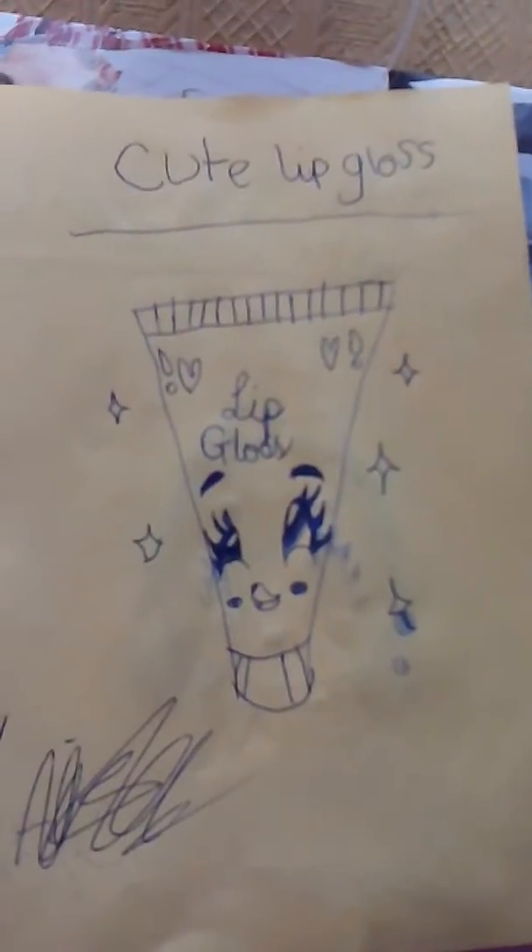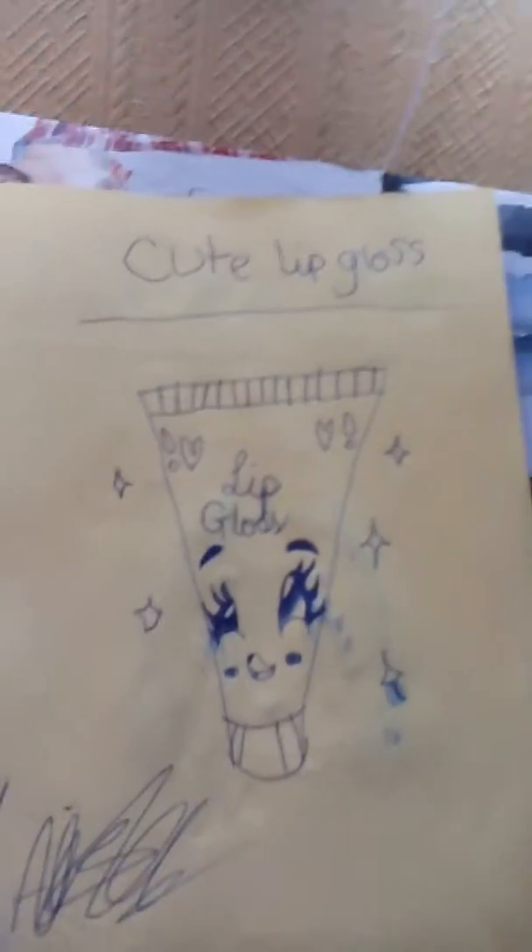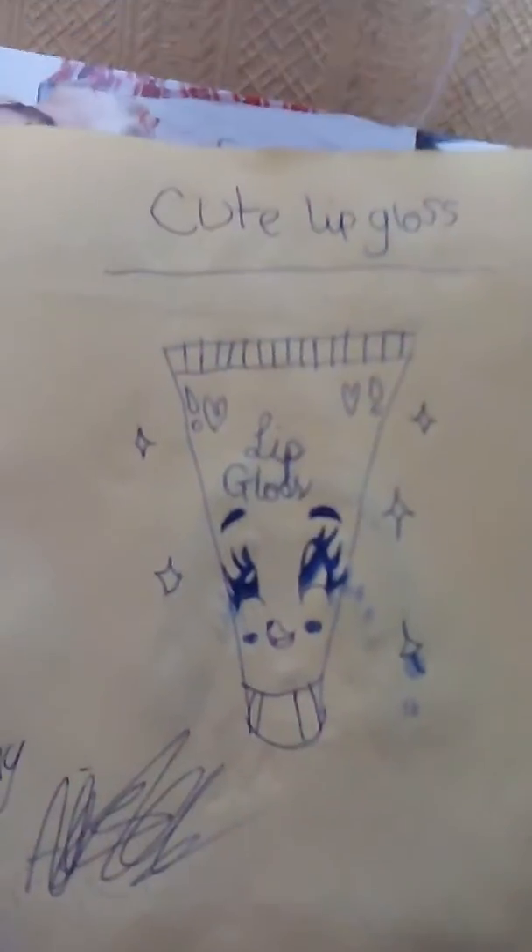I'm going to draw a crazy cute lipstick that just looks crazy. I'm going to draw some cute lip gloss with diamonds around it. I'm going to put a fancy writing.